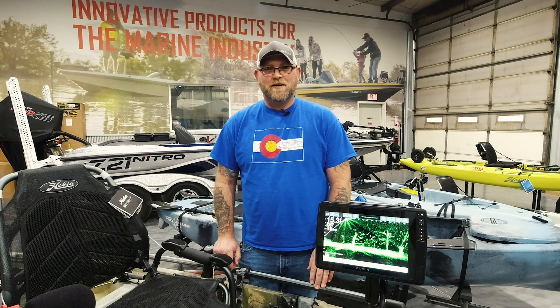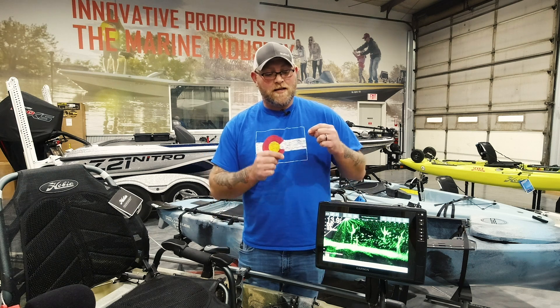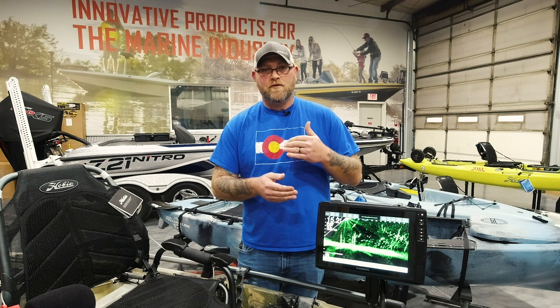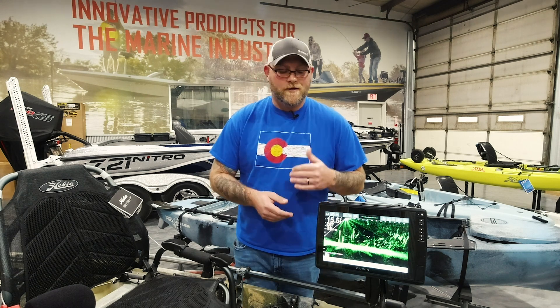Hey guys, Josh with Russell Marine Products here coming to Quick Tip Tuesday. I'm going to go over the Garmin and the idea of using color schemes instead of messing around with your gain and everything in different water conditions. So let's get right to it.